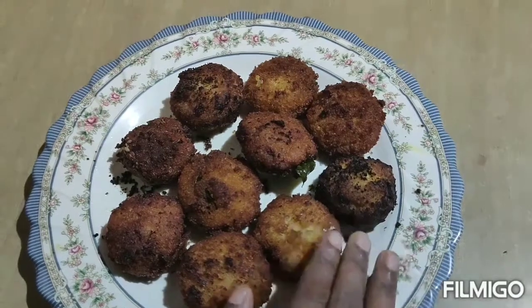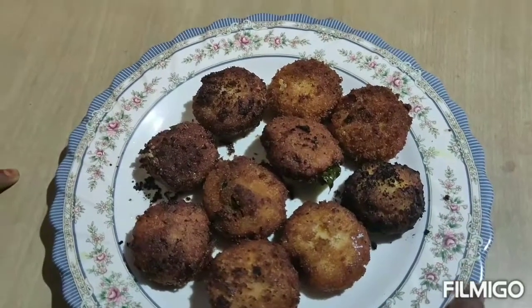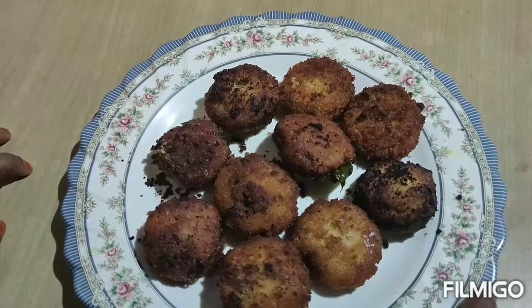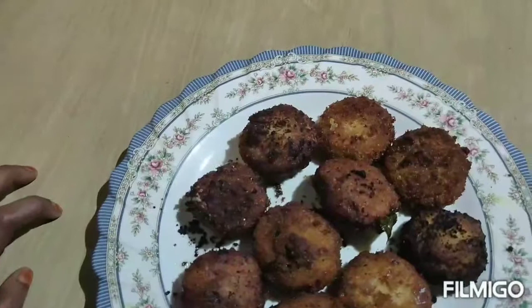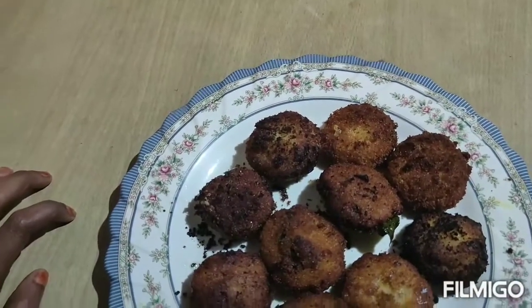If you like the plate, please do it in the meat. If you like the video, please like and comment.